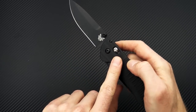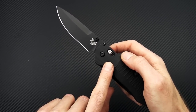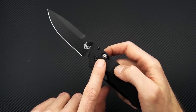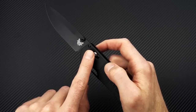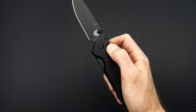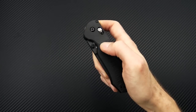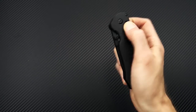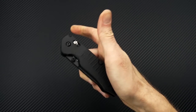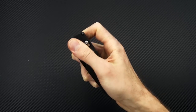It functions on the new Option Lock, which is very similar to the Axis Lock in the way it operates, but it has an internal detent. To disengage the lock, you pull the lock back just like the Axis Lock — nice, easy one-hand closure. However, you cannot deploy the blade by pulling the lock back and using gravity.